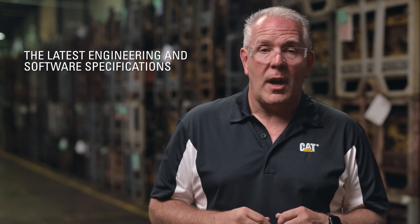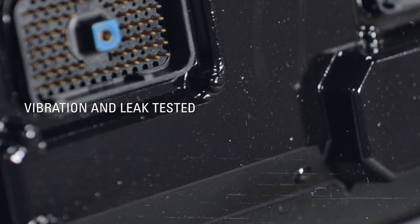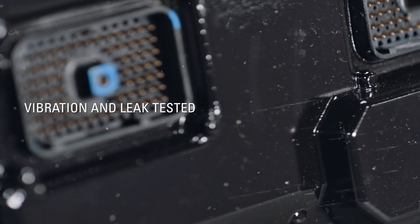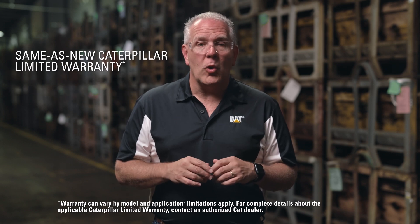Next, they're disassembled down to the circuit board with components updated to meet the latest engineering and software specifications. After reassembly, ECMs are vibration and leak tested before they receive a CAT Re-Man part number. Once validated, ECMs are available to customers as a CAT Re-Man part with the same-as-new Caterpillar limited warranty.